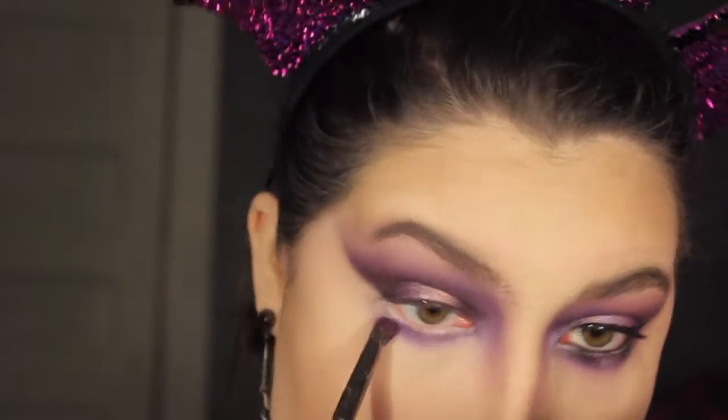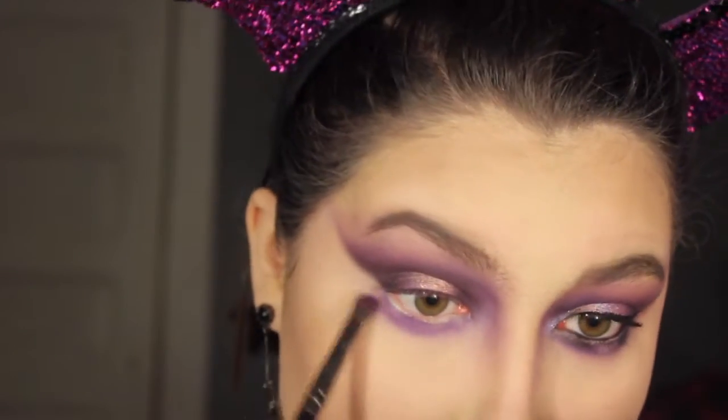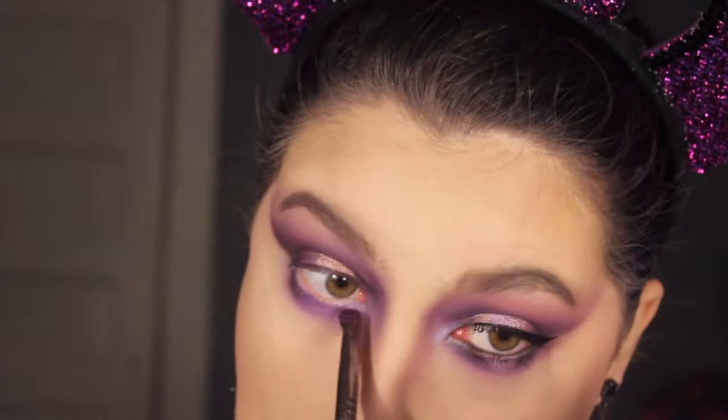Then going to my lower lash line, I'm taking the same eyeshadows used for our lid and doing a halo on the lower lash line as well.